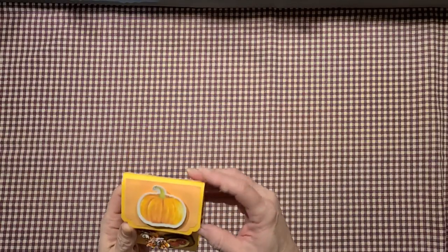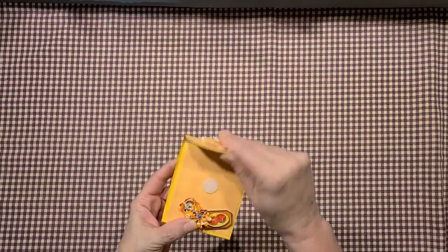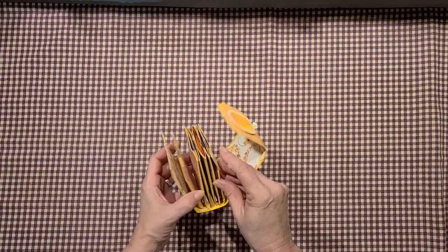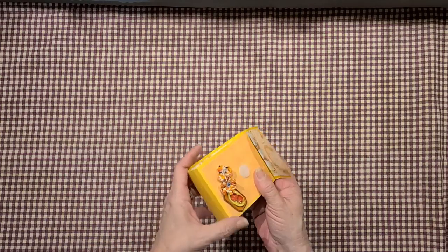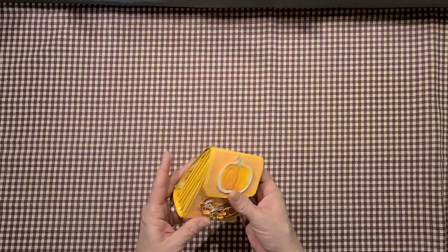This I just threw together — I don't have a tutorial on it, but if you want one I'll get you one. It's a little tea holder that flips out and holds six teas. They're glued down at the bottom and it folds over and velcros, with a few little embellishments on it.